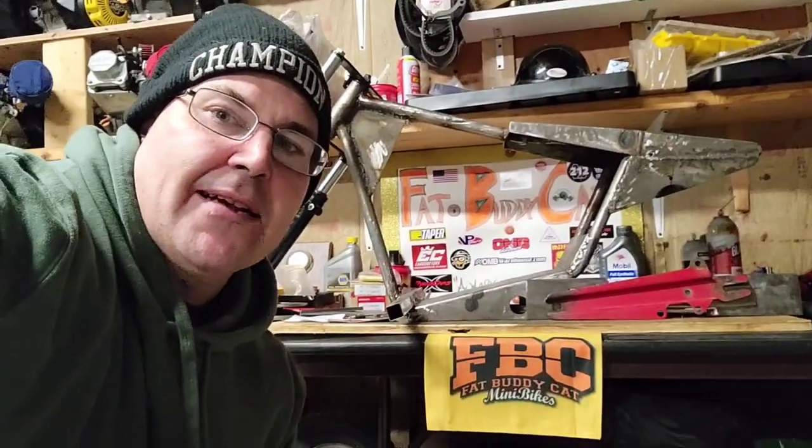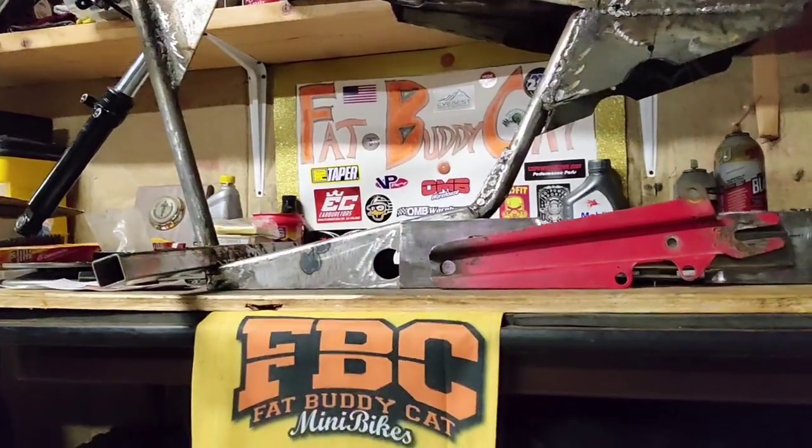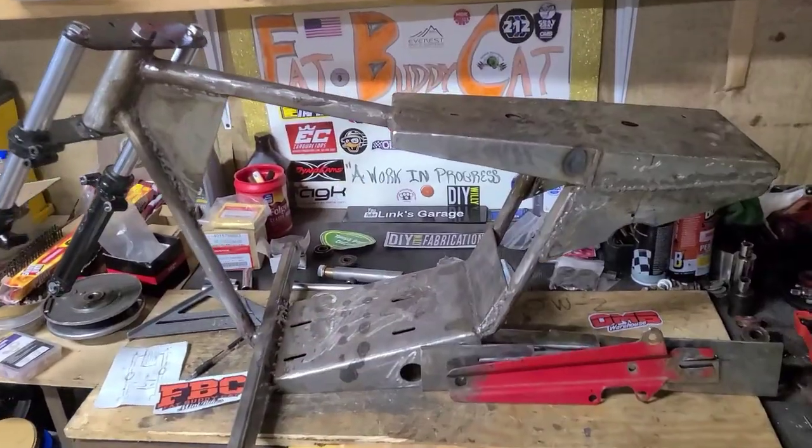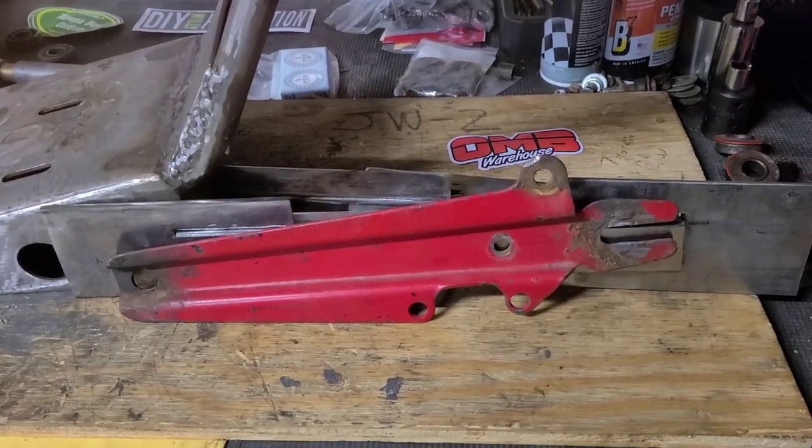Hey guys, I'm Fat Buddy Cat and this is my custom vintage mini bike. This is going to be my first attempt at building a swing arm.